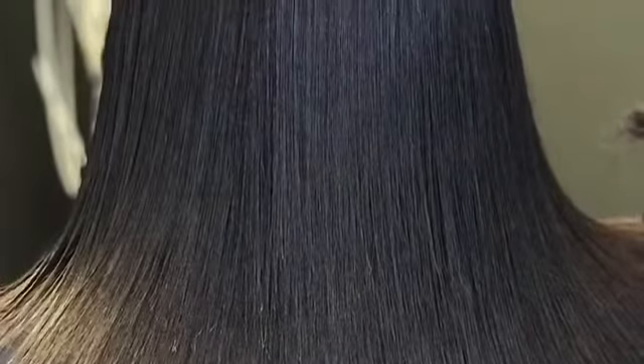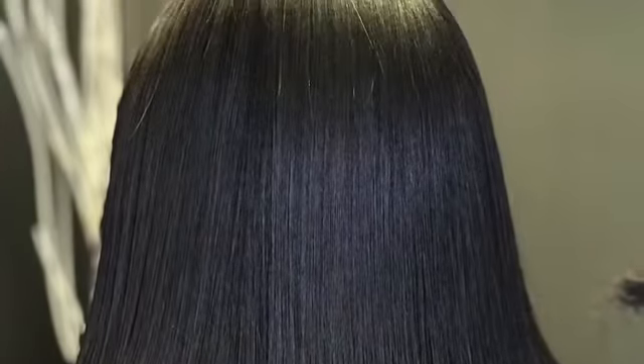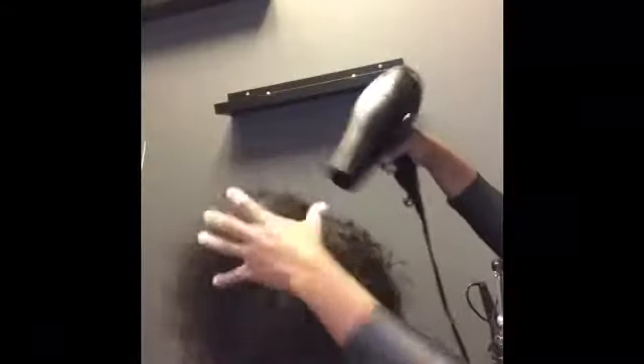Hi guys, if you would like to see how to go from this texture of frizziness to this smooth cuticle, stay tuned. First we're going to start off by shampooing the hair with clarifying shampoo. You want to clarify the hair at least two to three times to make sure that it's squeaky clean and there's no residue from any past products that were put on the hair.